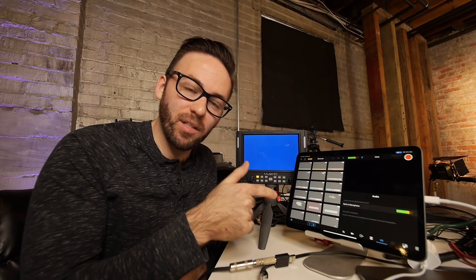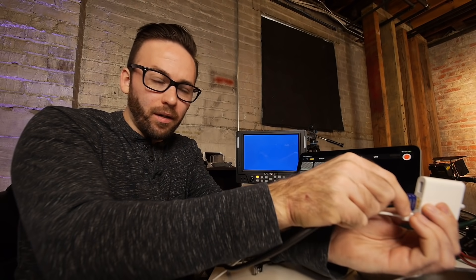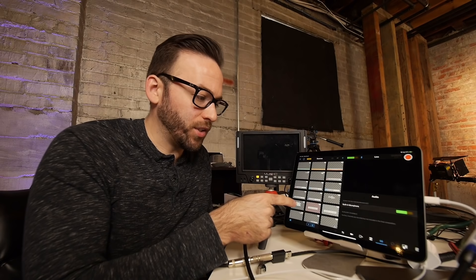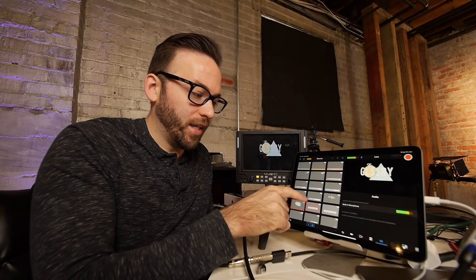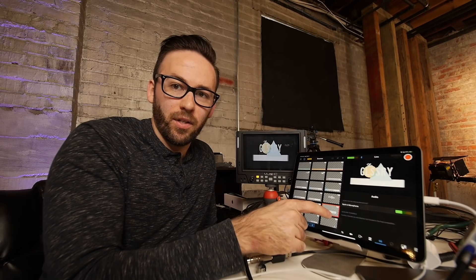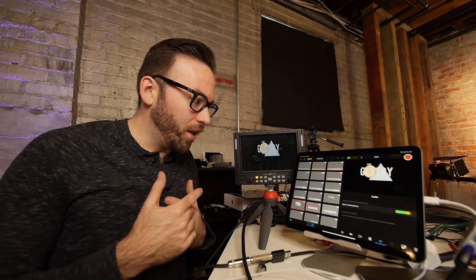I'm going to go ahead and do the HDMI output that's on this multi-port adapter — I'm going to plug this HDMI cable into the adapter here. We should see a whole lot of nothing because there's nothing on the screen, but if I put a logo there, you can see the monitor has got everything that I'm doing on the screen. So now my external monitor is working with the HDMI output from Switcher.